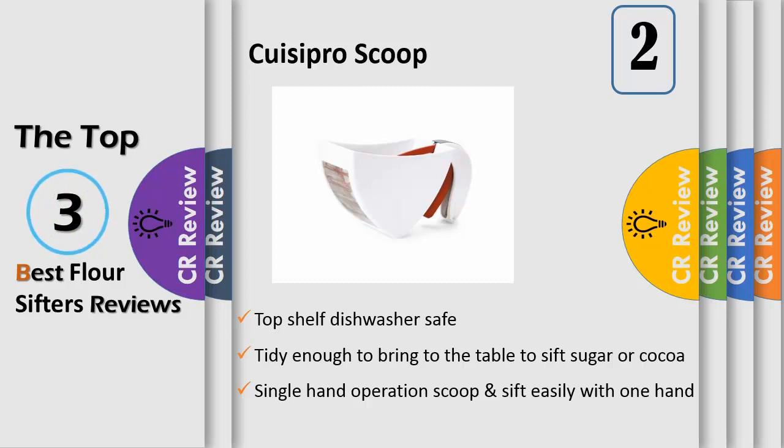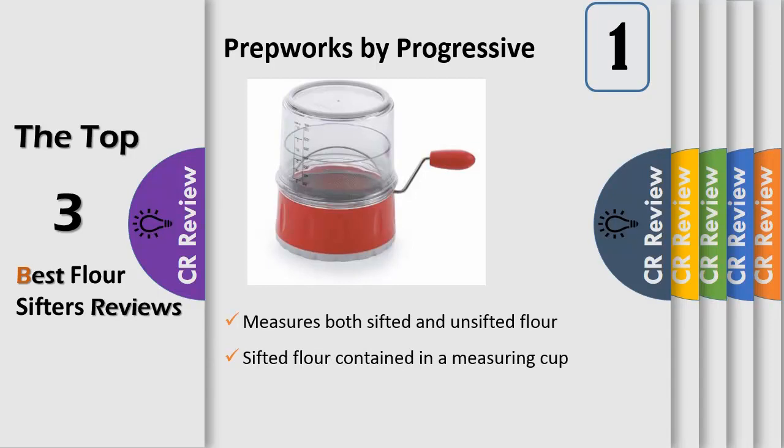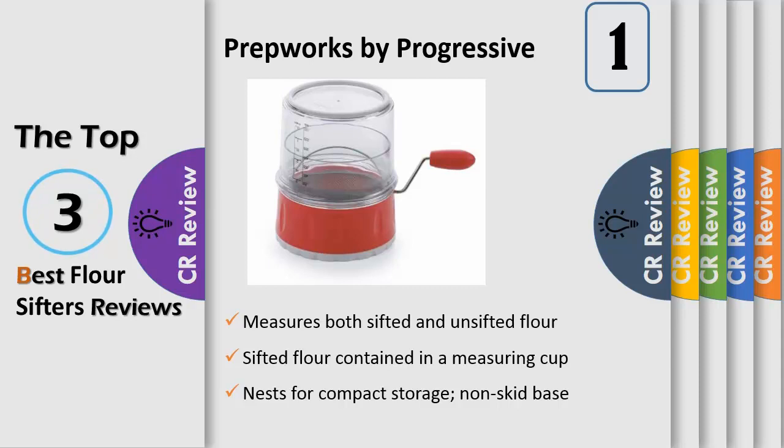Number one: Prepworks by Progressive — a highly efficient three-cup capacity rotary flour sifter that measures both sifted and unsifted flour. Sifted flour is contained in a removable measuring cup to prevent countertop messes, and the measuring cup nests for compact storage. The fine mesh screen allows for dusting of flour or powdered sugar. It has a non-skid base and is dishwasher safe. For over 40 years, their mission has been to create innovative kitchen tools and gadgets that make food preparation fun and fast while inspiring culinary creativity.